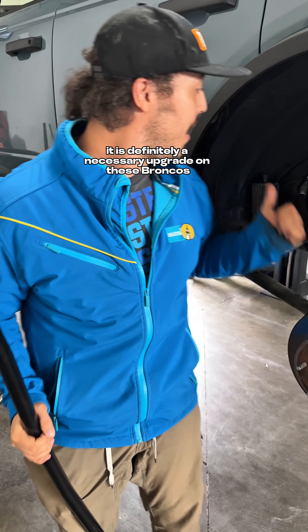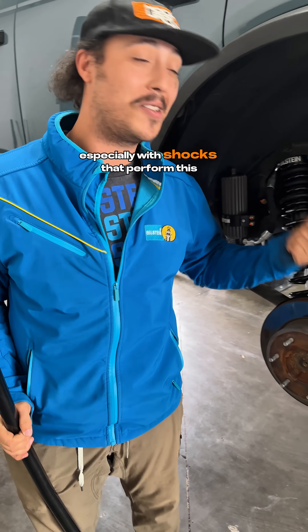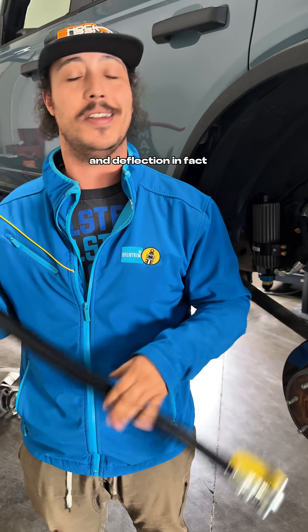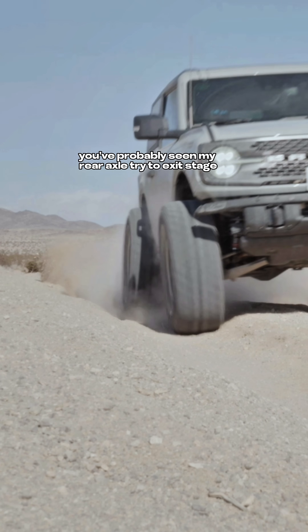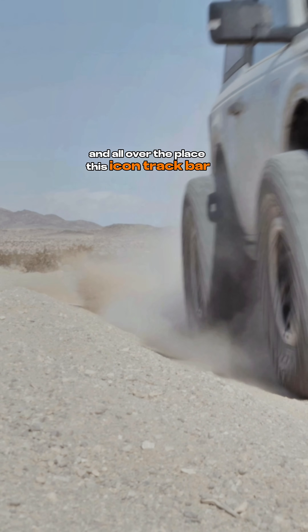On these Broncos especially, with shocks that perform this well, you're going to notice all sorts of axle tramp and deflection. In fact, if you've seen a lot of reviews of my Bronco, you've probably seen my rear axle try to exit stage left, right, and all over the place.